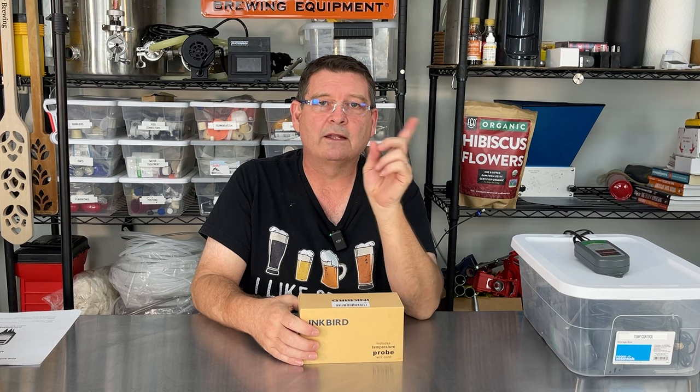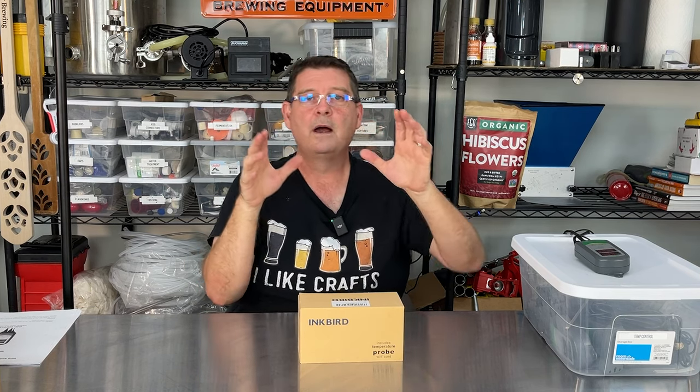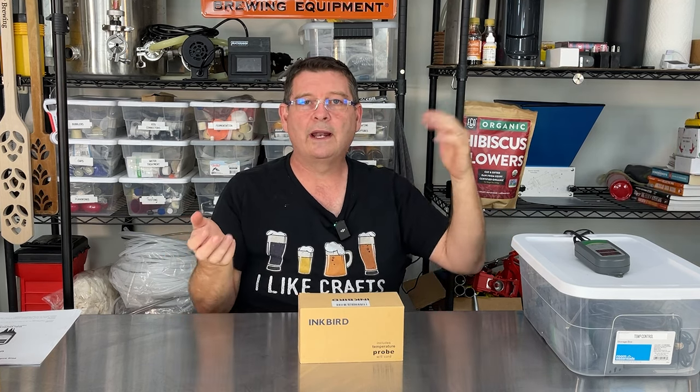It has an alarm for high and low. You can say here's my fermentation temperature, here's where I want the heat or cold to kick on, but if it gets anywhere up here for whatever reason, send me an alarm — same thing going down. So you have a low and a high alarm. It also has alarms for abnormal performance, out of range, or short circuit. I did not know that until I read the manual.